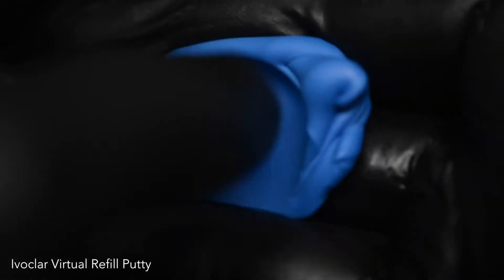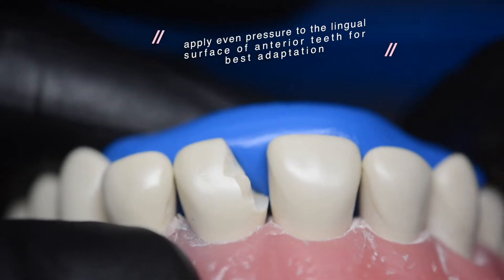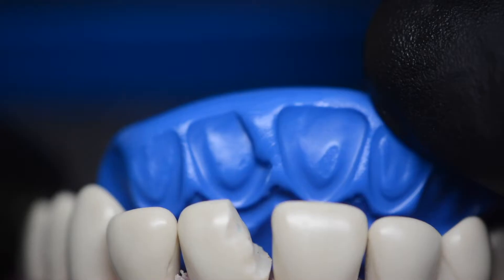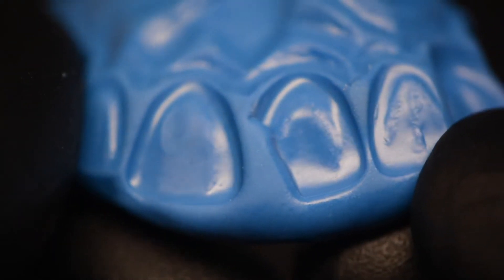The first step is to create a matrix and you do this by mixing your putty system together and adapting it to the lingual surface of the broken teeth in question. As you can see we have awesome adaptation of the broken tooth and the teeth adjacent to it, so we can take the matrix on and off with ease.